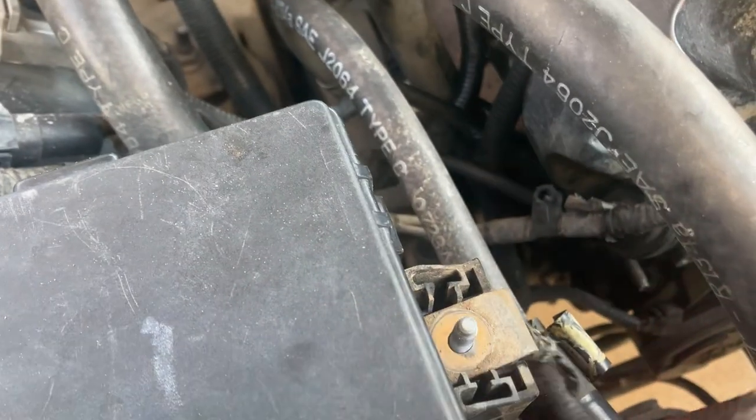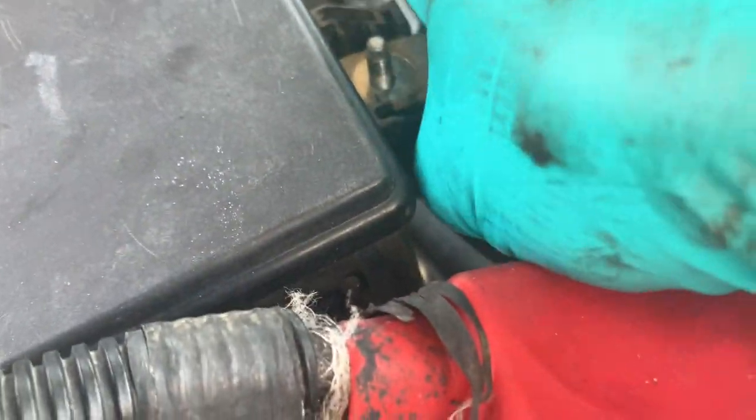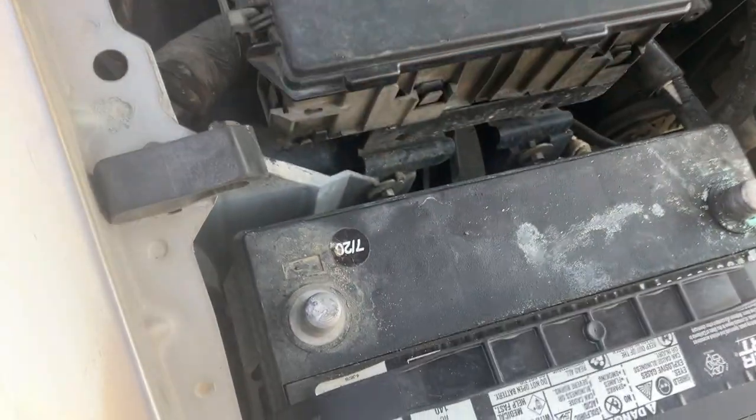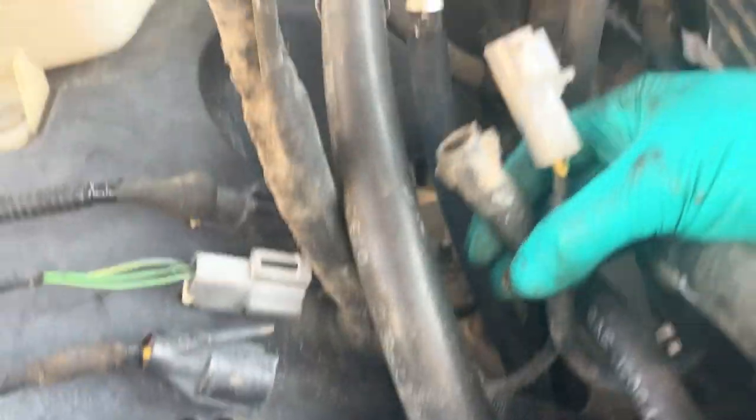So you disconnect this right here once you remove the nut, and then the ground is right here. So now we've got all this part of the wiring harness disconnected — both battery cables and then this part here disconnected as well.